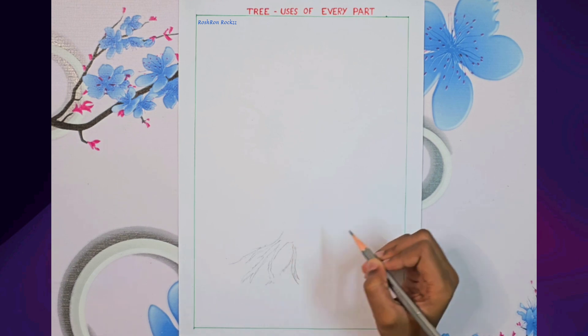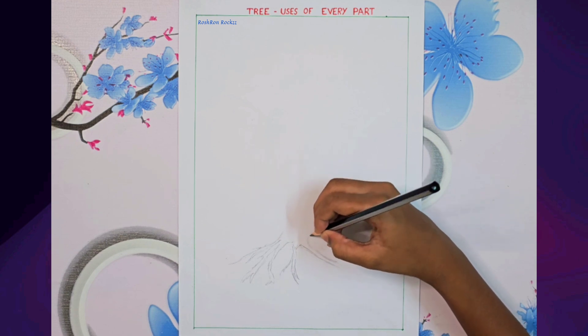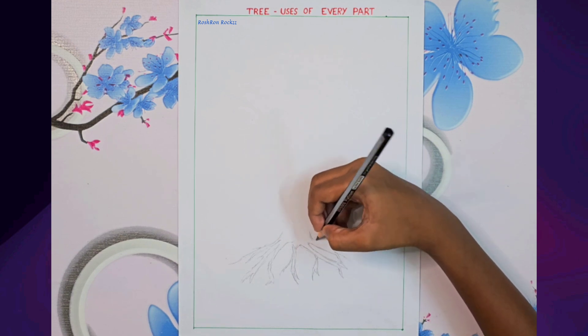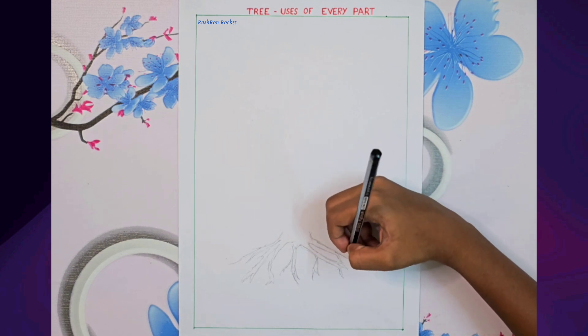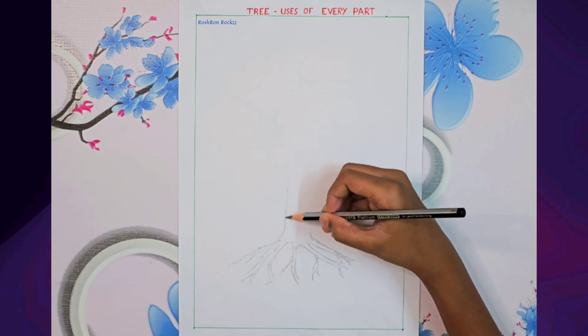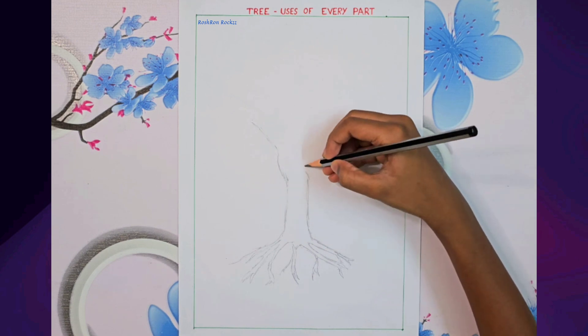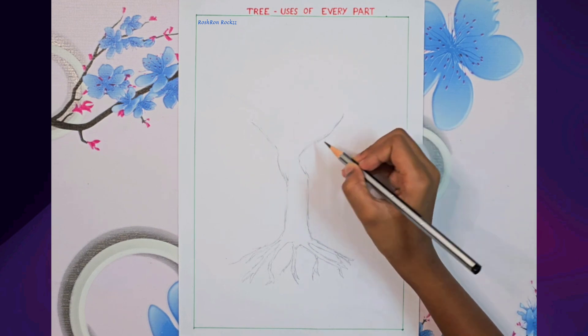Tamarind tree is a perfect choice for this since almost every part of it is useful. I am starting with the roots, which are strong and widely spread. Next comes the branches, firm and far reaching.